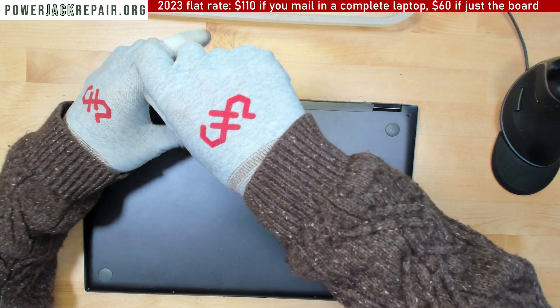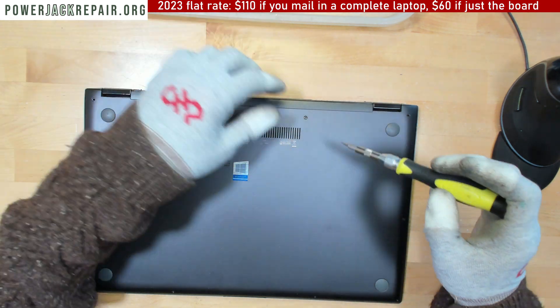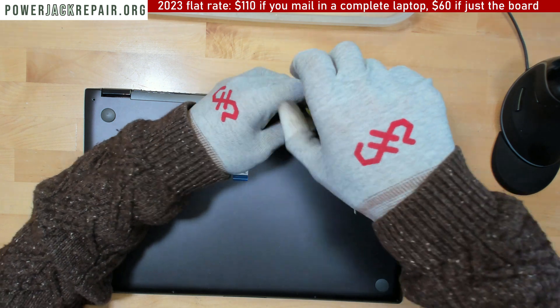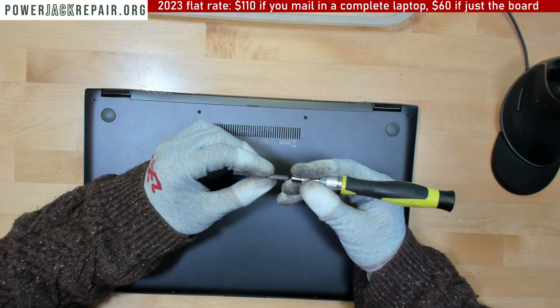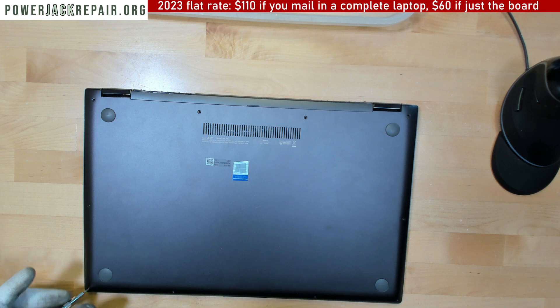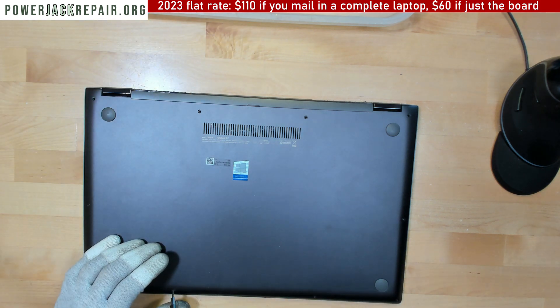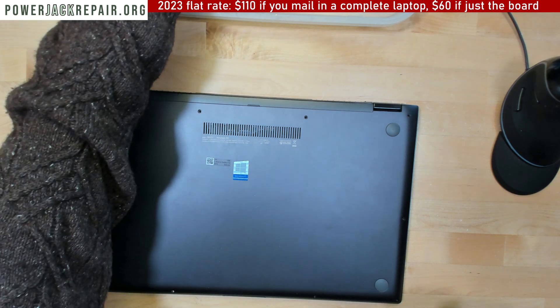When it comes to power jack repairs, this channel has over a thousand plus videos, so if this is not exactly your model you can look for it. The bit here is T5 — Torx 5. You could look for it on our channel; we pretty much have every single laptop make and model taken apart on the channel.